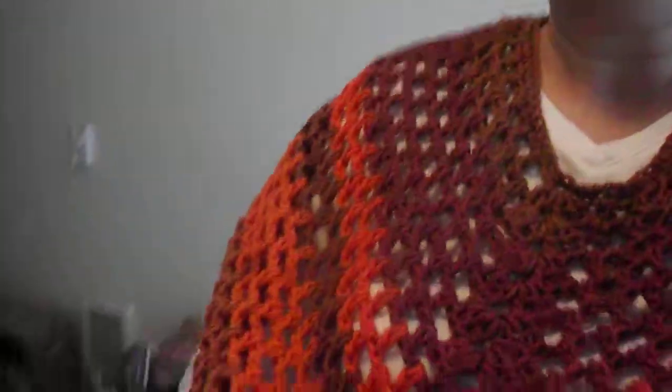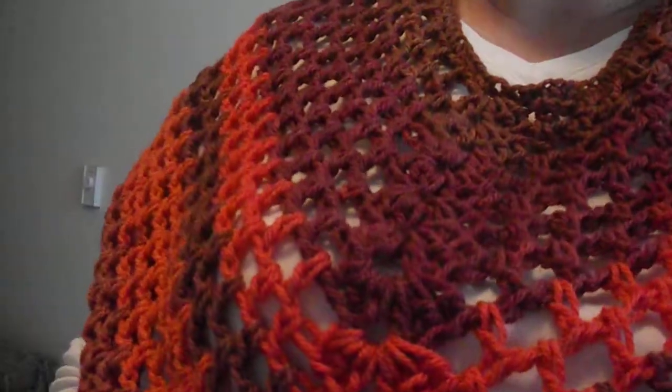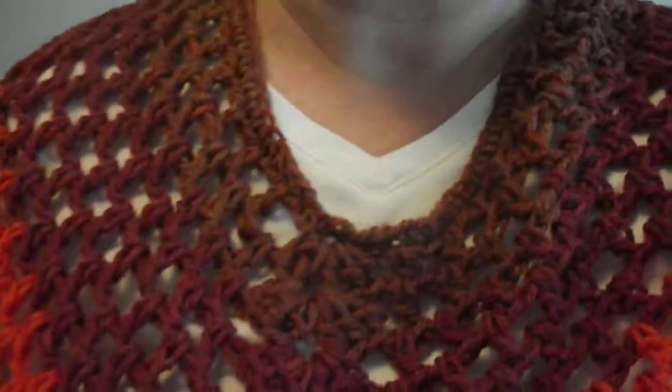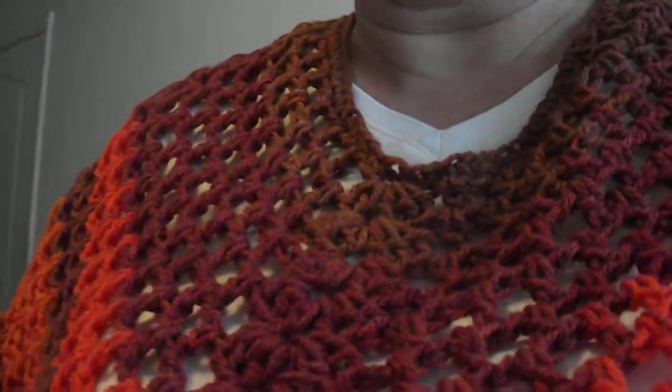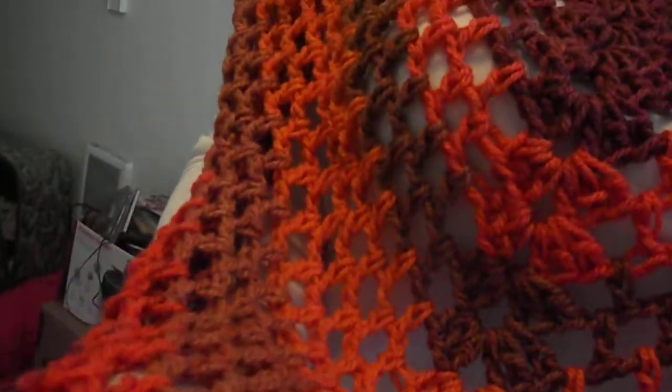Hey everyone, I'm Amanda from AmandaSoaps.com, and I'm showing you these really nice ponchos. I'm wearing one today, and the size I wear is medium to large for women — I'm a size medium, but the ponchos need to be a little bit looser when you wear them. As you can tell, these come to a point.